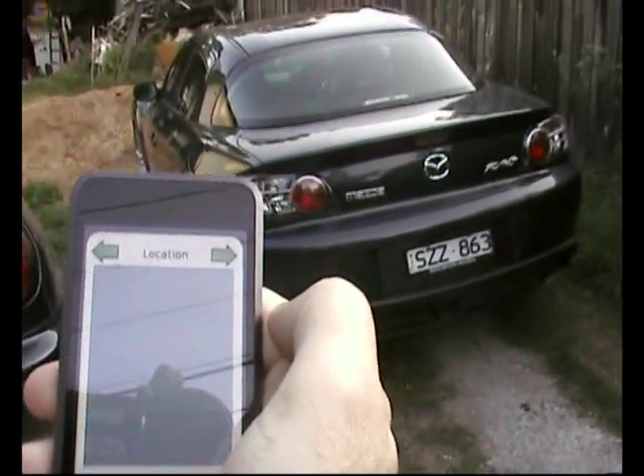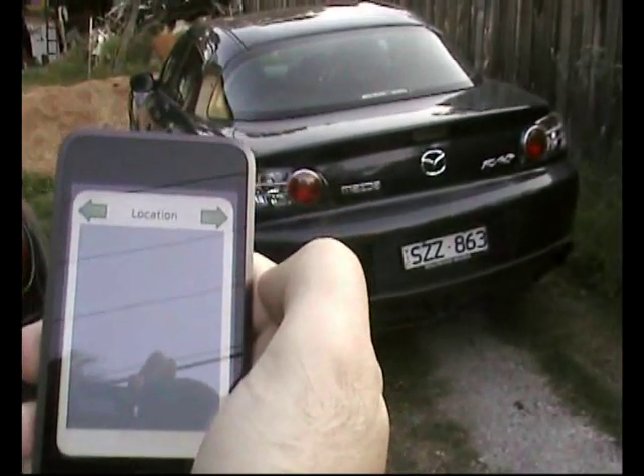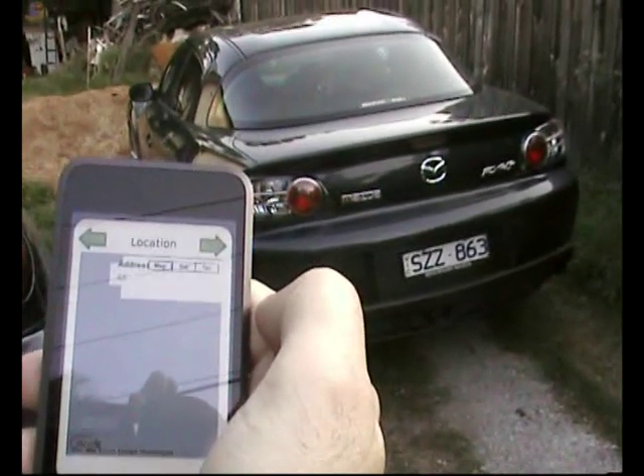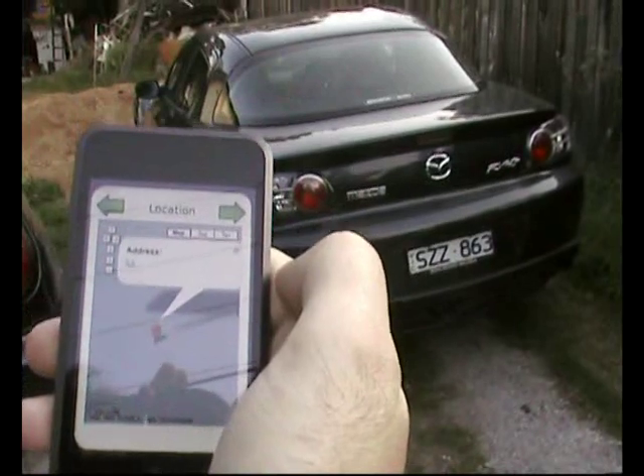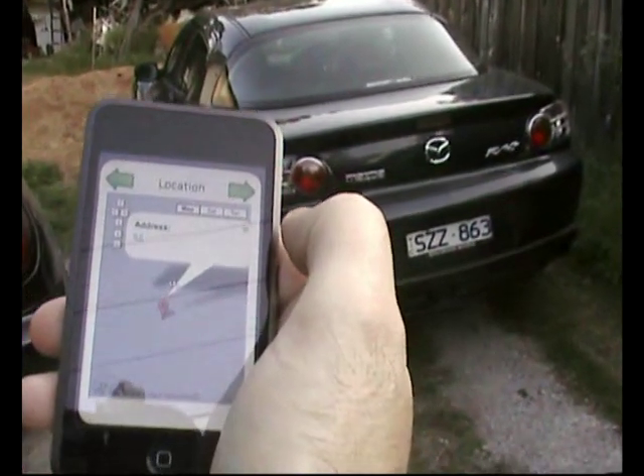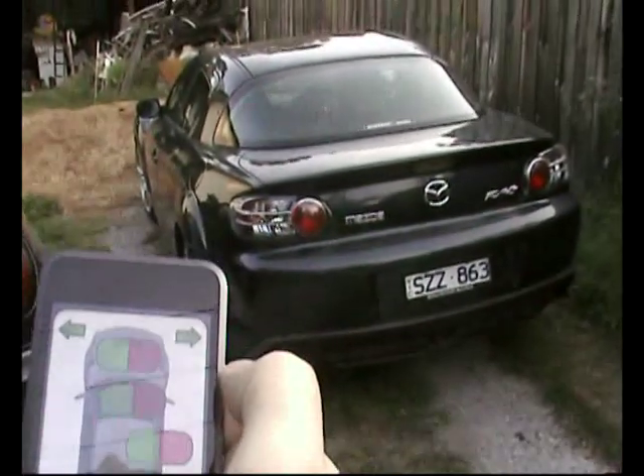The thing is that the iPod here is not actually connected to the car directly. The car has its own 3G internet connection and this iPod is connecting to the internet via a Wi-Fi connection. So I could be anywhere in the world doing this — I don't need to be anywhere near the car.